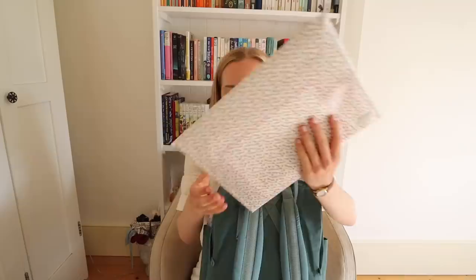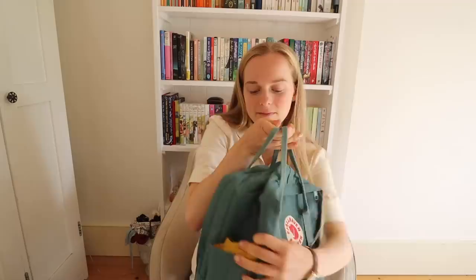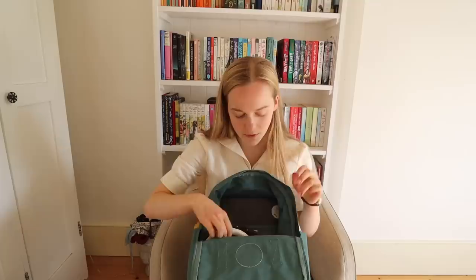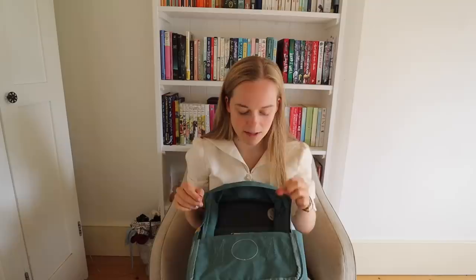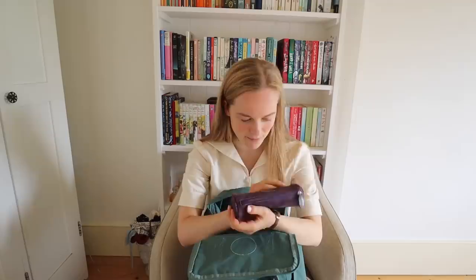Now we're going into the main compartment where most of my things are. The great thing about this bag is that it opens up quite wide so you can see everything at a glance. On top I've got my headphones — these are wireless headphones and I really love them. I might not always bring these to campus, but I would if I was going to a café to study because the sound quality is better and they're more comfortable.